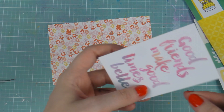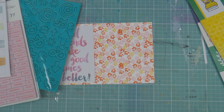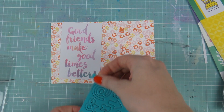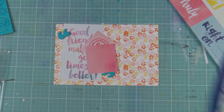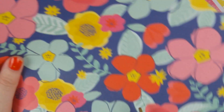I'm using the cut-apart section from the Amy Tan paper pad — I love her scripty font. This little one says 'Good friends make good times better,' and that they did. My group of friends and I had a really nice relaxing weekend. We all live in different parts of the east coast of New South Wales, so it's quite rare that we all get together, but we were all there this time and it was just fabulous.